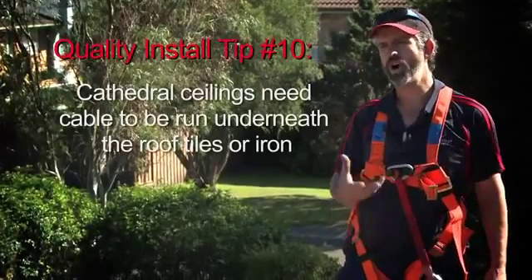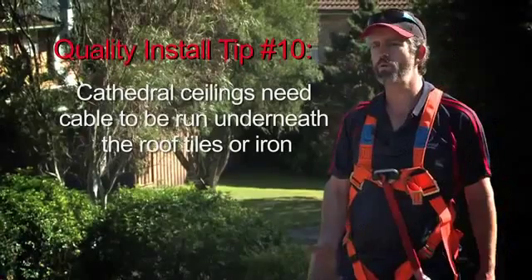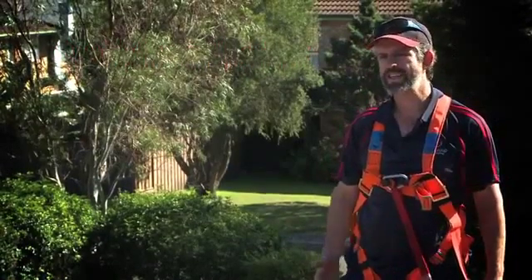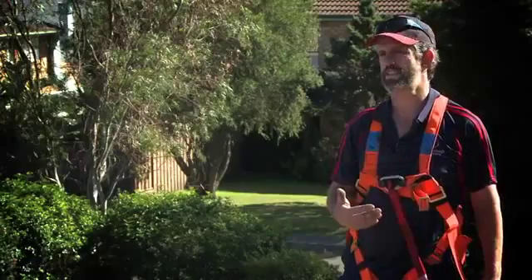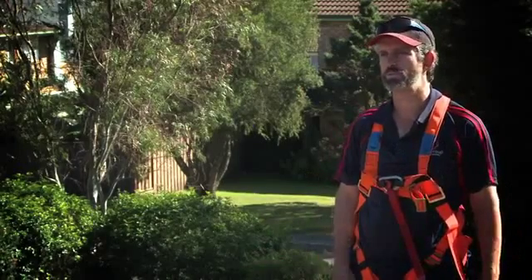The reason to pick that spot: it's higher in the roof, so if I've got to get inside the roof, I've possibly got more room in there to move around. Plus, it's making it a shorter distance for our cable, and we try to keep the cables as short as we possibly can.